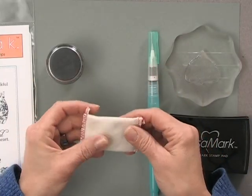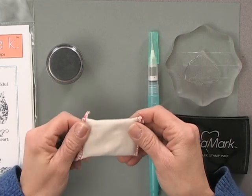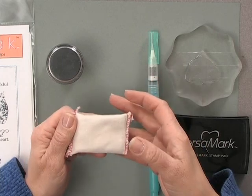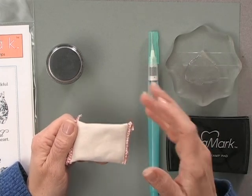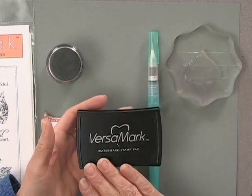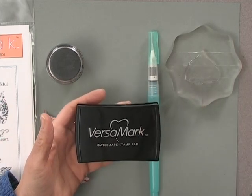Then you're going to need an anti-static pad. I'm using the Embossing Magic anti-static pad to remove static from my cardstock and also any oils or debris that might get onto the piece of cardstock, so the embossing powder only sticks where I want it. Then you're going to need some embossing ink, and I'm using a Versamark pad for that.